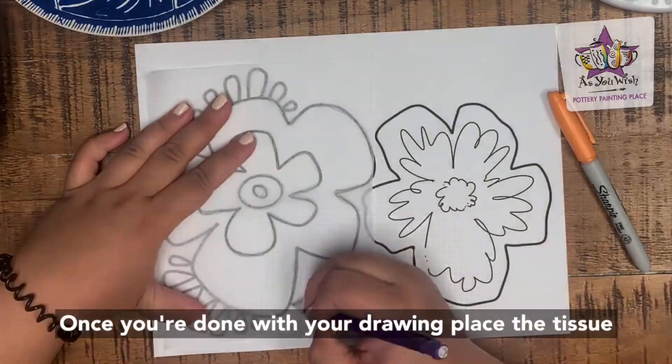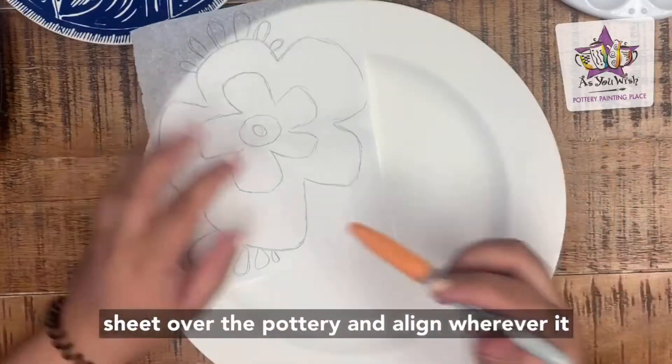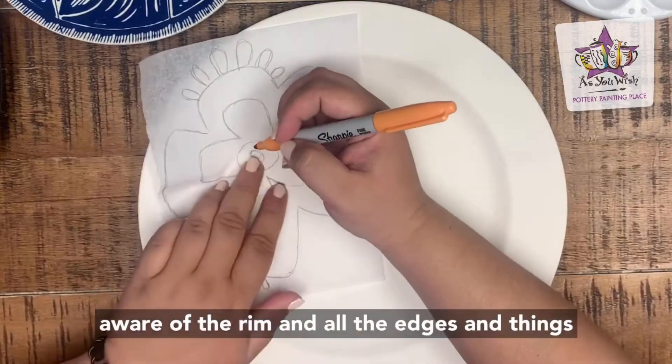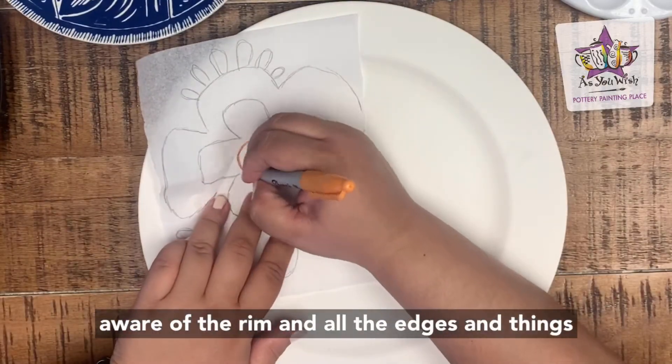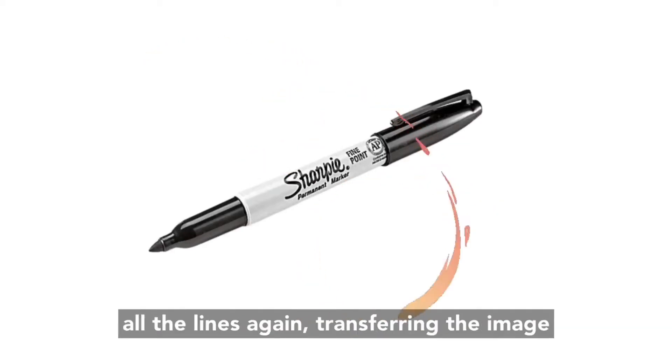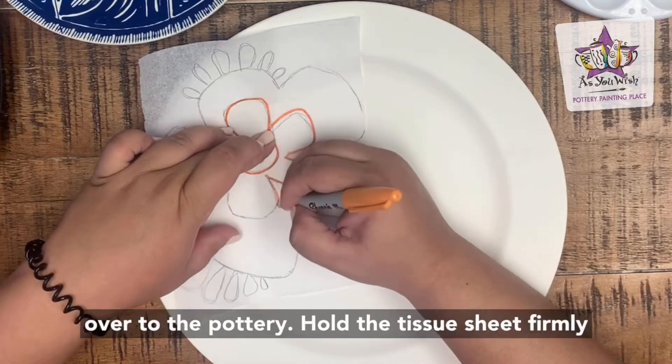Once you're done with your drawing, place the tissue sheet over the pottery and align wherever it fits best on your piece. Make sure that you're aware of the rim and all the edges and things like that. Then use a sharpie marker to trace all the lines again, transferring the image over to the pottery.